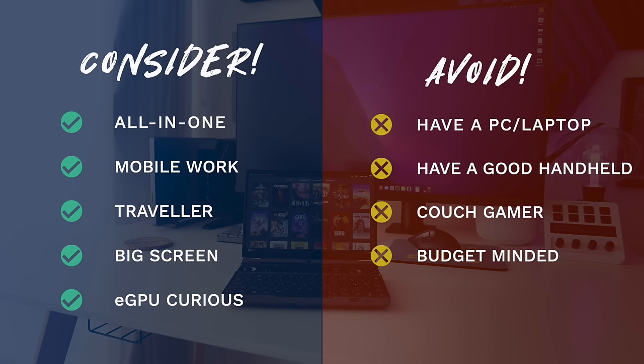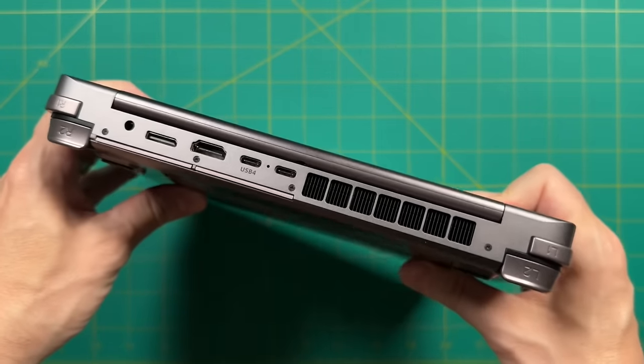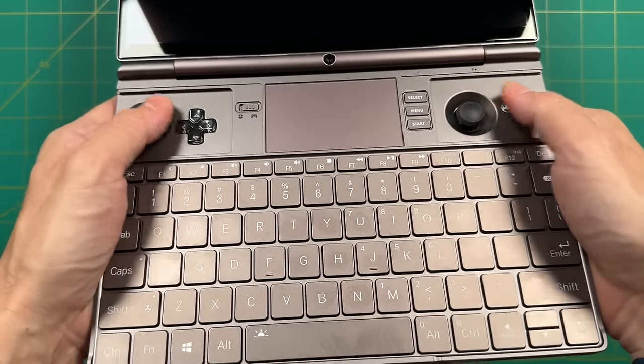It's no secret that I personally am not the target audience — I have a nice PC, a good handheld, I'm a couch gamer, and I'm budget-minded. But I was surprised to find a use case for myself: later this month my wife and I are going on vacation abroad, and after a couple weeks of using the Win Max 2 I realized I could use it as both my work laptop and gaming PC instead of packing separately. So on this trip I'm planning to take just the Win Max 2. I'll give a report when I get back from the trip to see how that experience went.